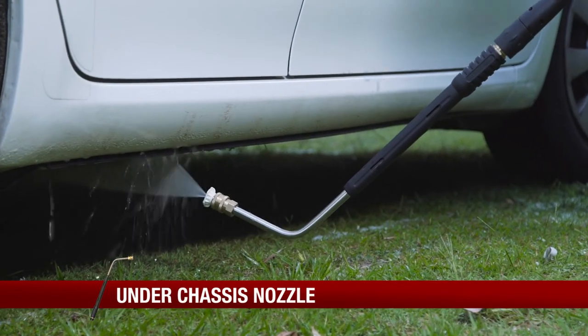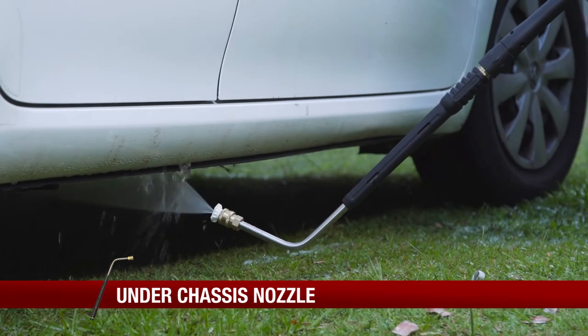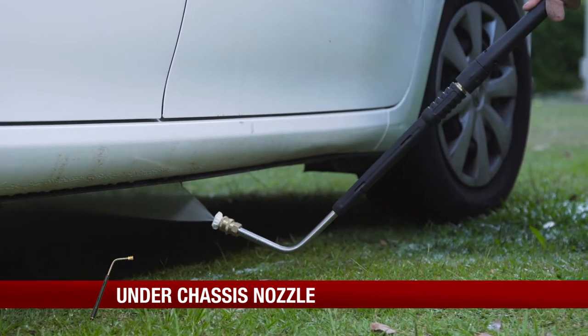Get into hard to reach areas on your car with the Toolpro under chassis nozzle for your Toolpro petrol pressure washer.